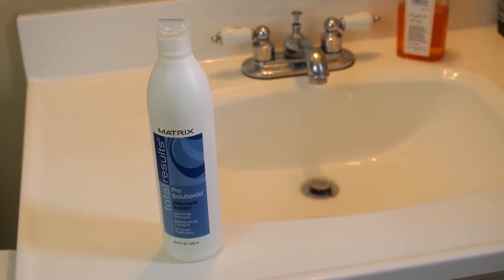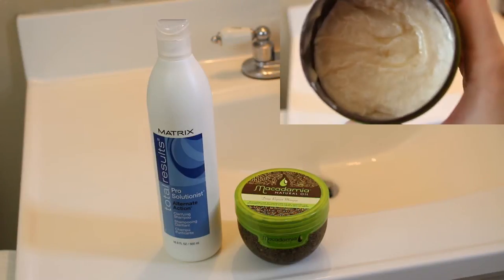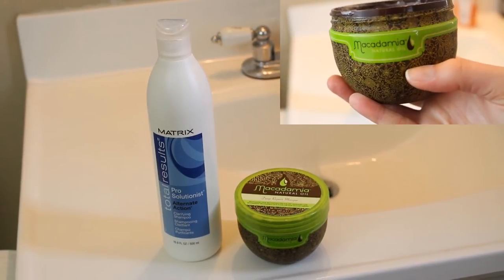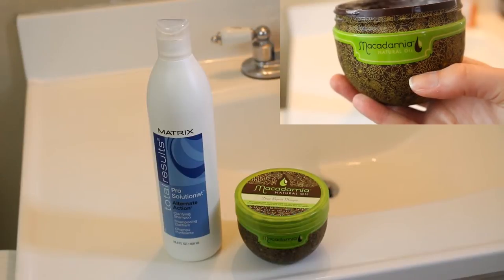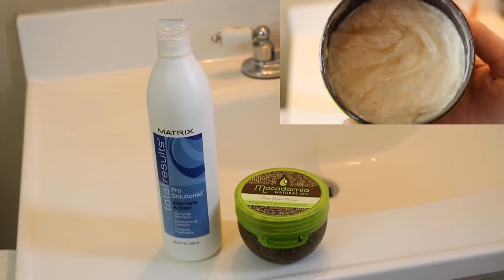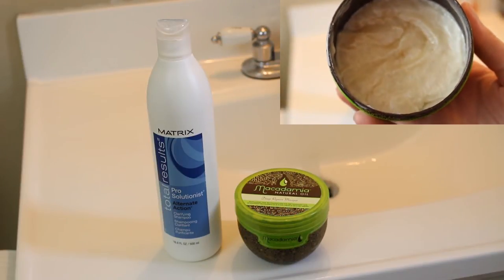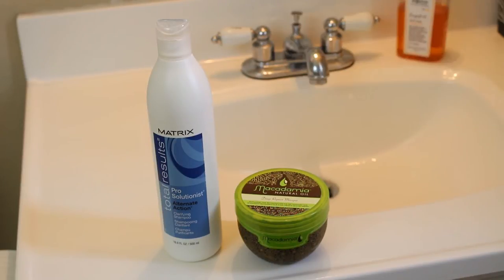My third rotation is my clarifying shampoo — do not skip this step, it is so important. It gets rid of all the buildup, sweat, dirt, and dry shampoo product left in your hair. It is very drying though, so I follow up with a deep repair hair mask. This is the Macadamia Deep Repair Hair Mask — I love this stuff. I put it in my hair, leave it in for about seven minutes, then rinse it out. It leaves my hair so soft, so smooth, and it smells amazing.